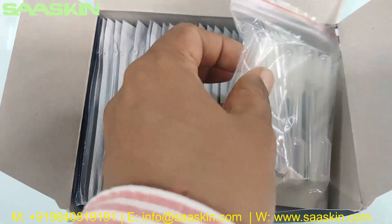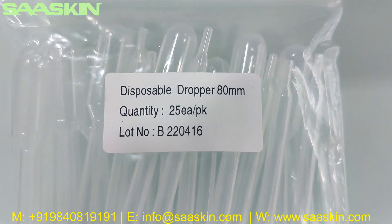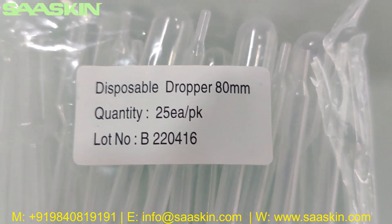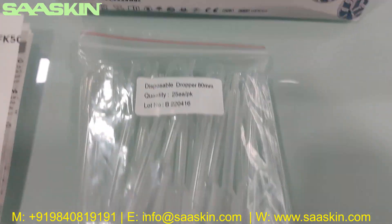There are 25 plastic droppers inside. This is a disposable dropper, 8 ml, 25 numbers in the pack. This is how it looks like.